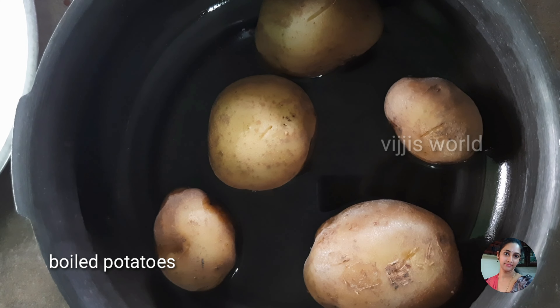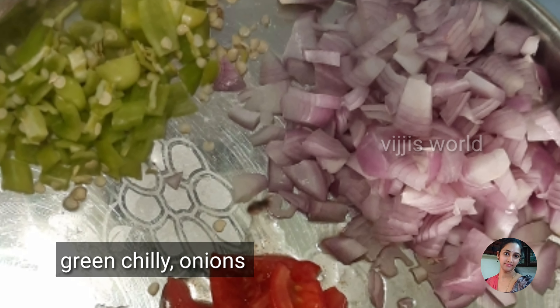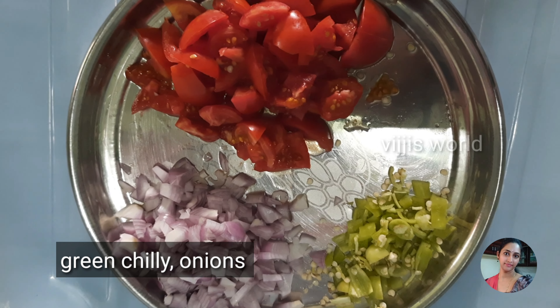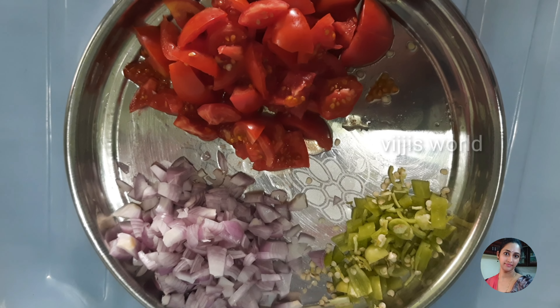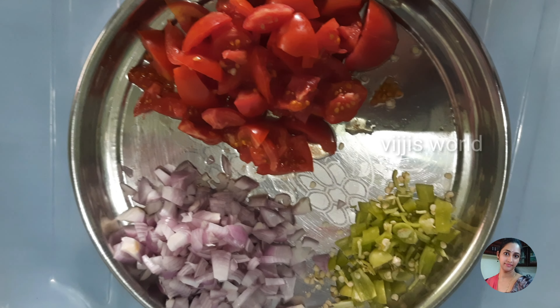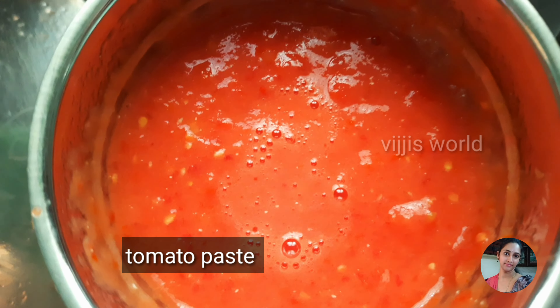I'm going to add lots of vegetables. Let's add oil into the grain. Let's mix up these tomatoes.